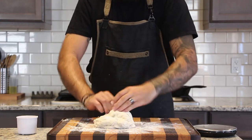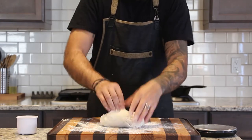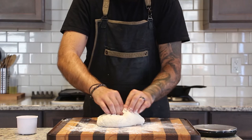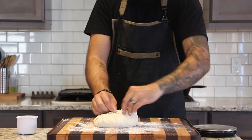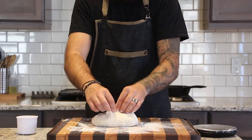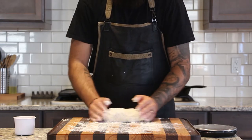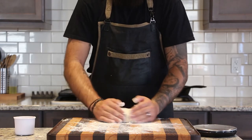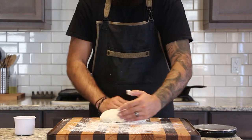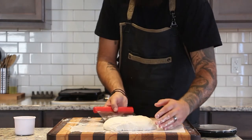Flour your work surface and form your dough into your loaf — I'm going for an oval oblong shape, but a circle works too. I'm grabbing from the bottom of my dough, pulling up towards the middle, and using my off hand to keep all the collected parts together. Once I've gone in a full circle around my dough, smoothing out the edges on the side, I'm pinching the seam together loosely, then flouring the top lightly before flipping over onto parchment paper.